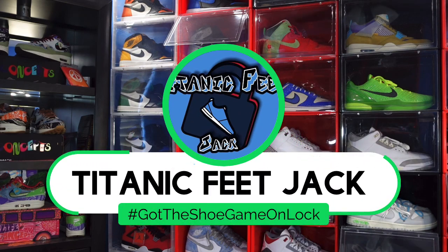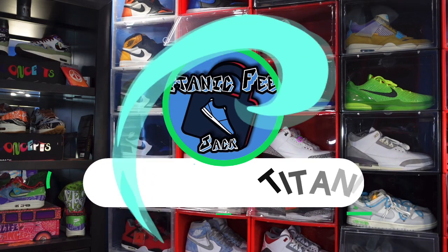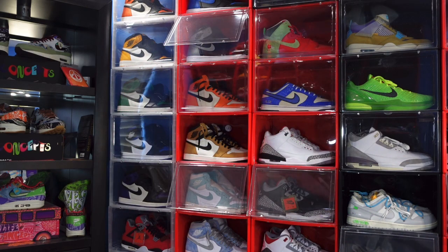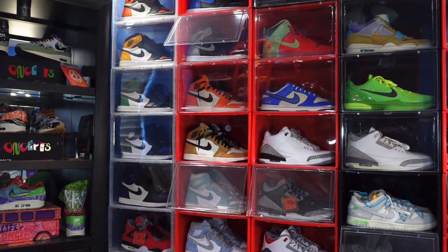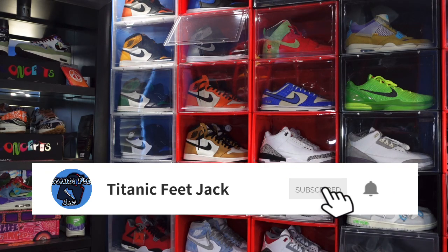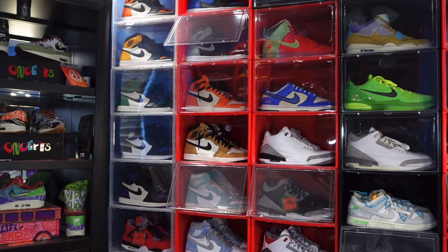What's up everybody, it's Titanic Feet Jack and I'm back with another episode of the Reachback. Before we get into today's video, I need a couple things — hit that like button, leave a comment in the comment section, let me know your thoughts on today's sneaker and the video itself. If you're new to the channel, go ahead and sub up and hit that notification bell so you'll be notified every time I upload.